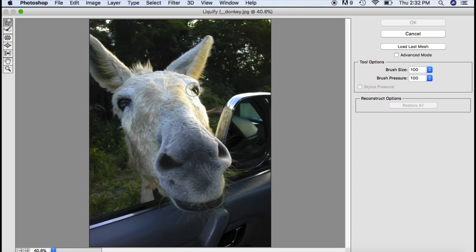Here it brings up my Liquefy menu. Over on the top, when you roll your cursor over, it tells you what these tools are: forward warp tool, reconstruct tool, pucker tool, bloat tool. I want the bloat tool.